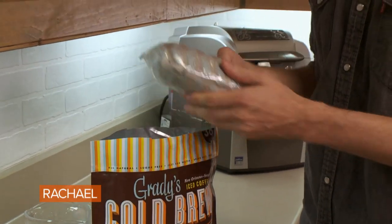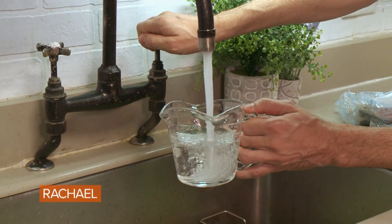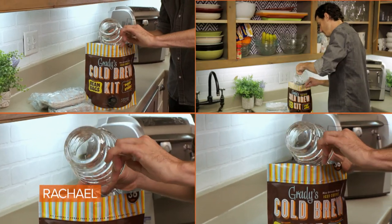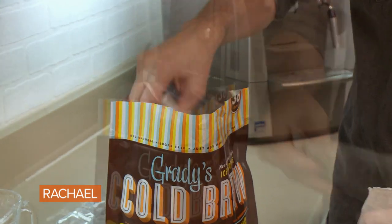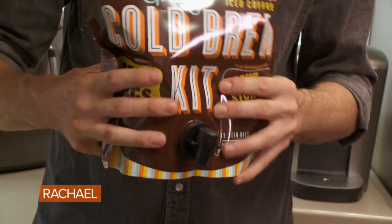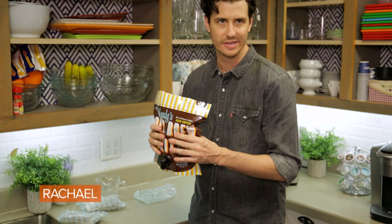Step one says to remove all bean bags from the pouch, fill with eight cups of cold water. I've got a two cup measuring cup here. Open one bundle and add four bean bags to the pouch. Tightly close the zipper and gently agitate the pouch to saturate bags with water. It doesn't say how long to do it so I'm just gonna do it for like 20 seconds.